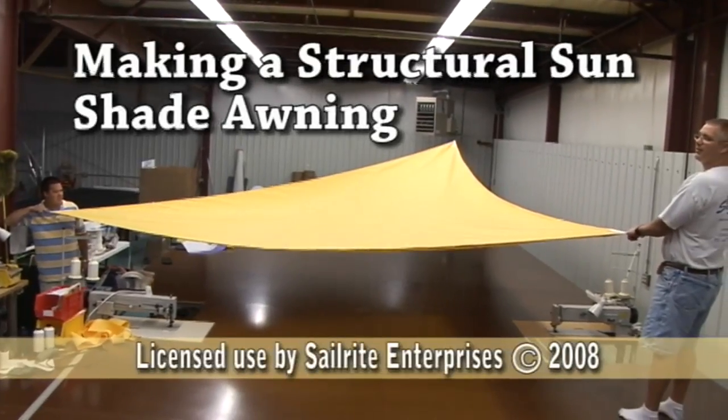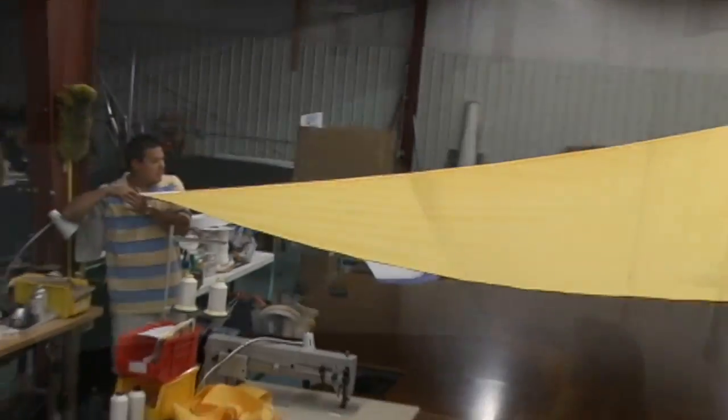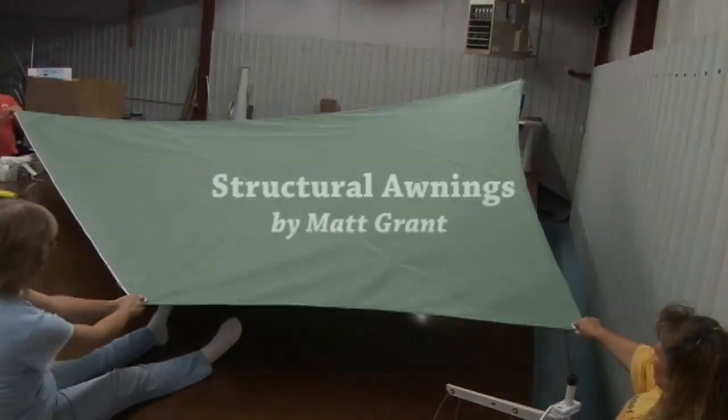Structural awnings or sun shades are becoming very popular. You'll notice them on a lot of commercial buildings and homes. They add beauty and also protection from the UV elements. There are many different shapes and sizes and also materials that you may use.